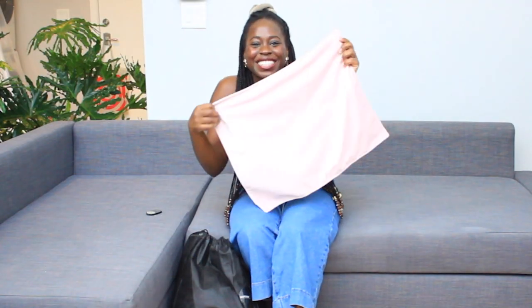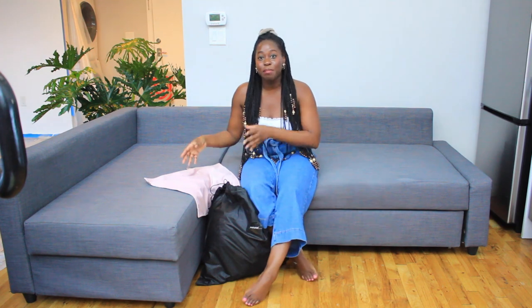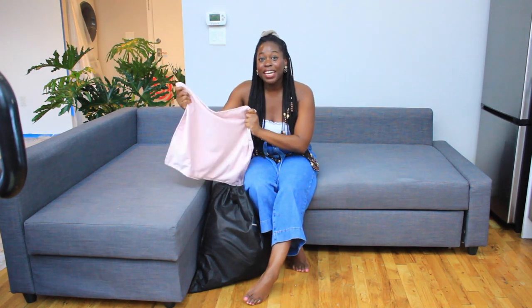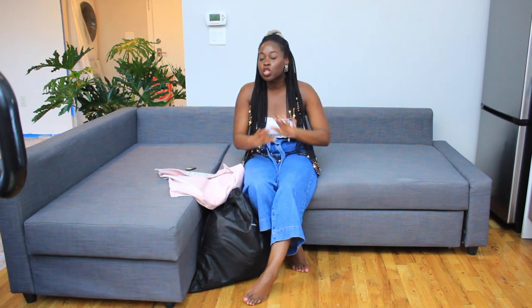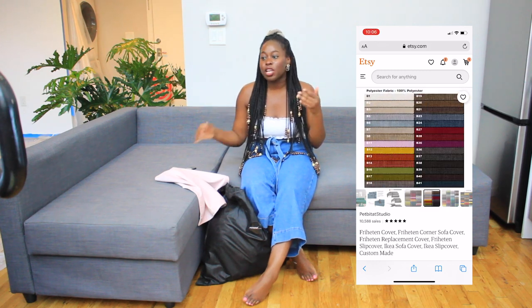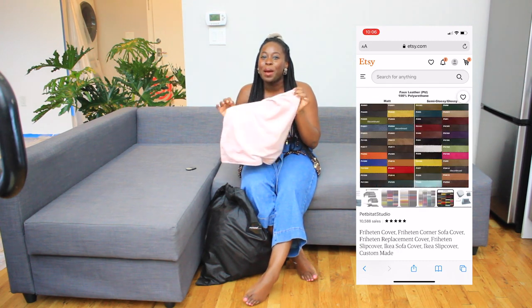I'm so excited — my couch is going to be velvet. These covers are 100% customizable to your Ikea couch. Every Ikea couch has a name and different functionings. Mine has storage underneath and a bed attached. They make customizable covers to your particular Ikea couch. If you're not interested in baby pink, they have so many different other textures and colors. I went onto their website, typed in the Ikea couch that I had, looked for velvet, and found my baby pink.